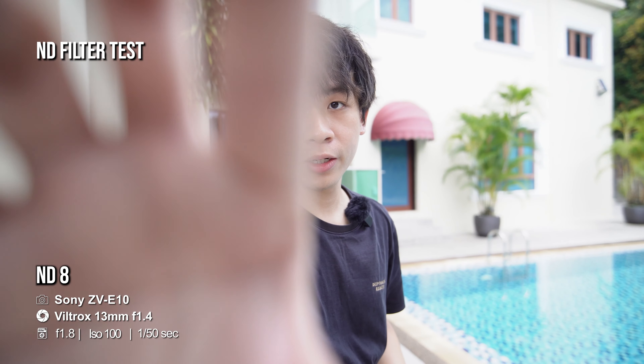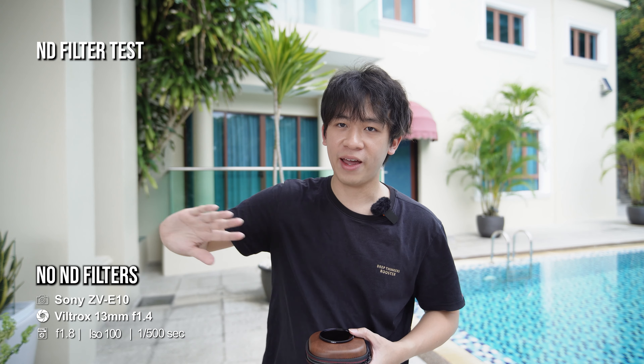Let's go. 1 over 50 shutter speed, f1.8. So this is the ND8 — as you can see, I can achieve f1.8 with a good exposure at 1 over 50 shutter speed, so I can enjoy some motion blur on my hand. As compared to using 1 over 500 shutter speed without the ND filters at 1 over 50 — you can see every movement of my hand just seems unnatural because there is no motion blur.